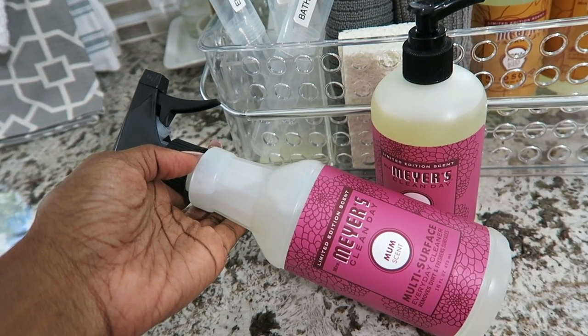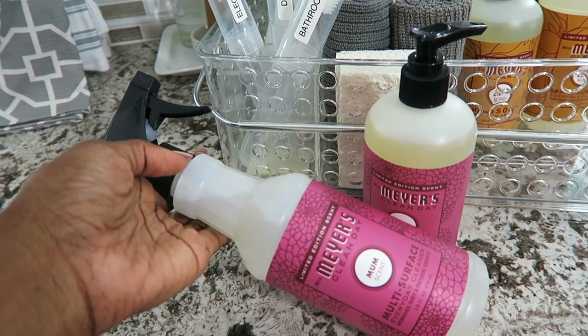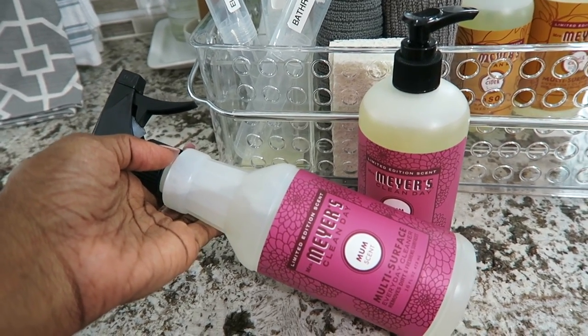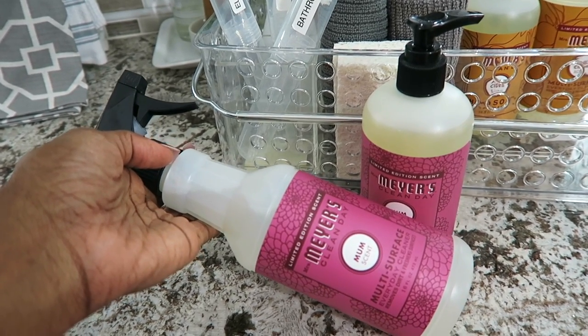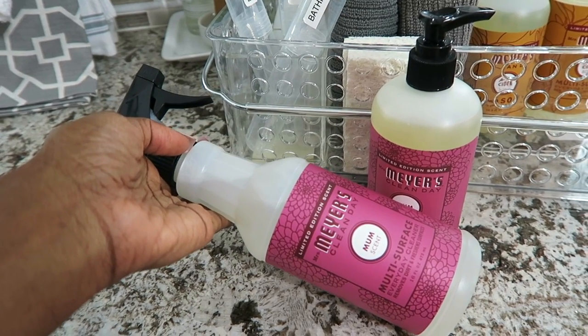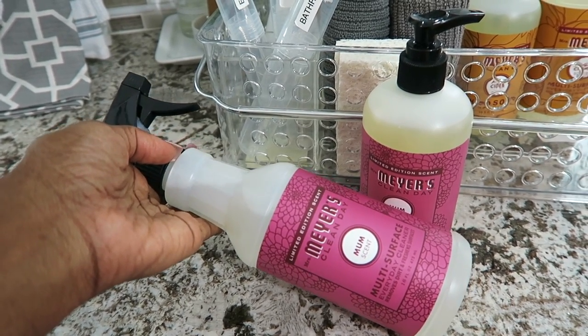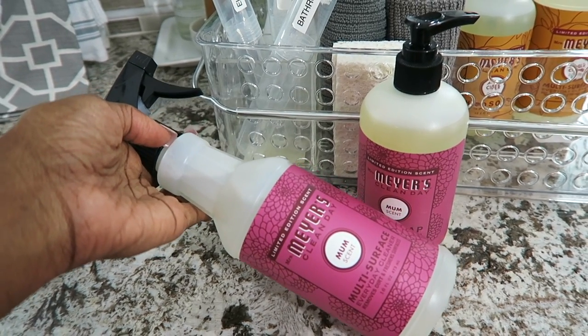If you want to check out these products, definitely check out the Grove Collaborative. Don't be slow about getting the fall scents because they're limited edition — just like at Target, limited edition items sell out fast. I am over-the-moon happy with it and I'm sure you will be too. So let's move on to the next sensory.